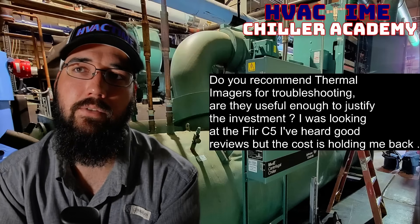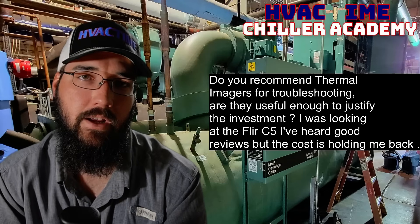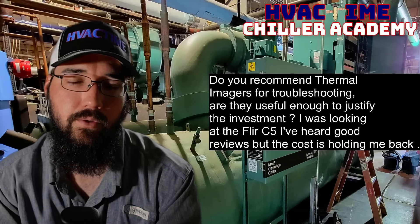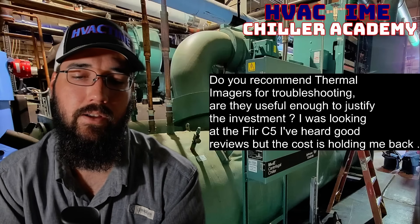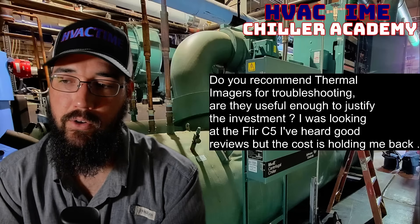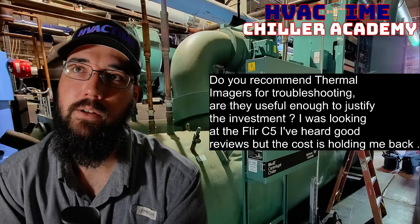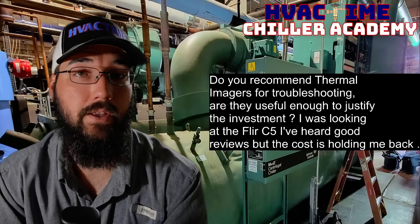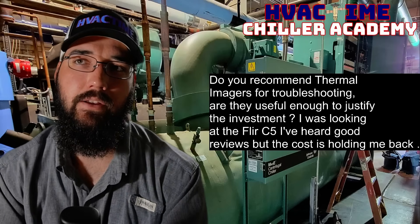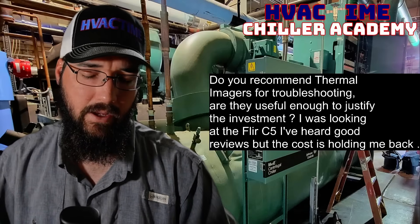Thermal imaging has been so useful — especially how many things you can see that aren't visible otherwise when you're doing your initial walkthrough, your first diagnostic. Especially on a machine you know really well, being able to carry that thermal imager with you as you go. The one I've been using recently is the Navic thermal imager — it's been great. I've heard great things about FLIR too, and I also used a phone attachment for quite a while.